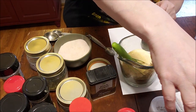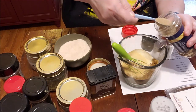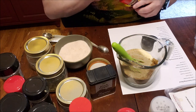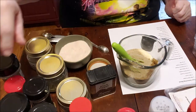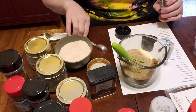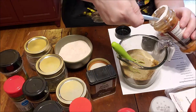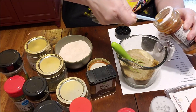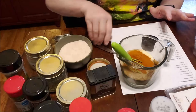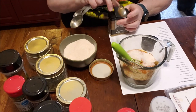Two teaspoons of celery salt in the original recipe, so we need four for the double batch. If I have a little extra I'll just put it in another jar. Then cayenne — I ordered a lot of this because I couldn't find it. This calls for a half teaspoon and we're doubling it, so one teaspoon of cayenne. If you like it spicy, add more. And a teaspoon each of black pepper and salt — I use pink Himalayan sea salt because it has minerals in it.